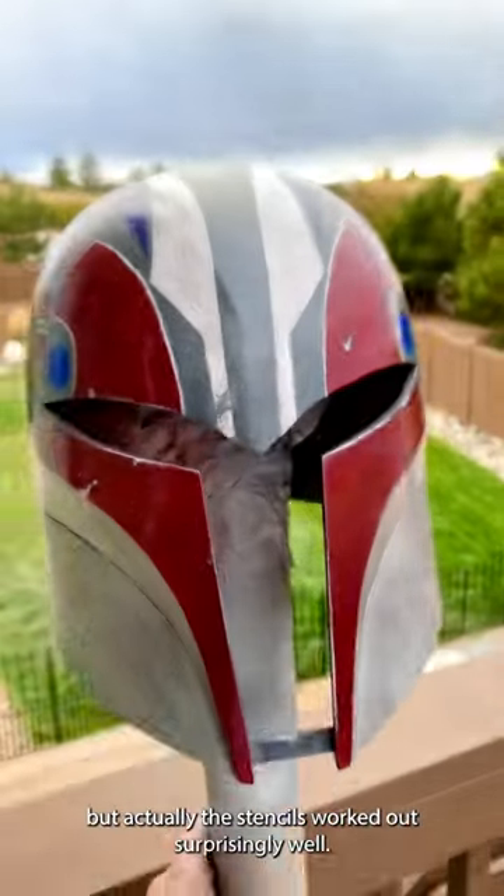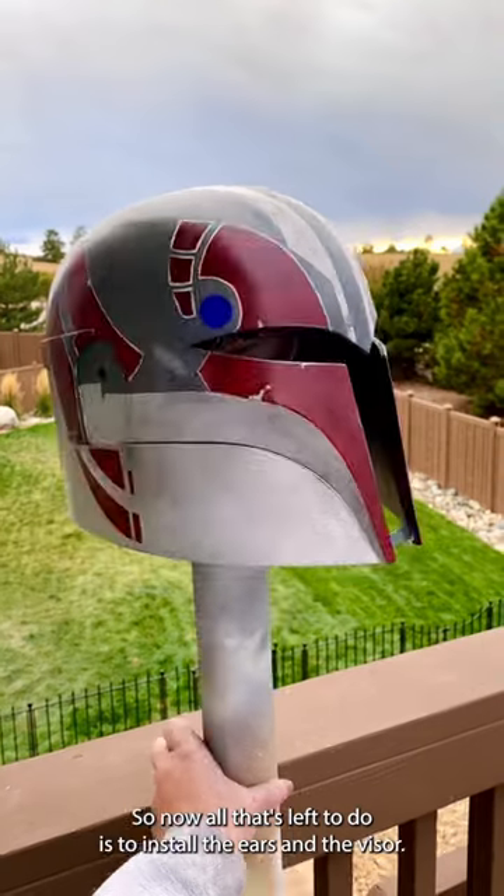But actually, the stencils worked out surprisingly well, so now all there's left to do is to install the ears and the visor.